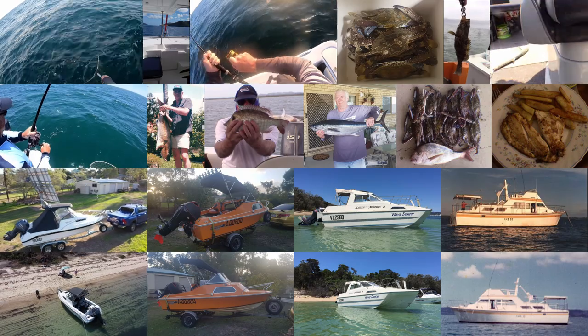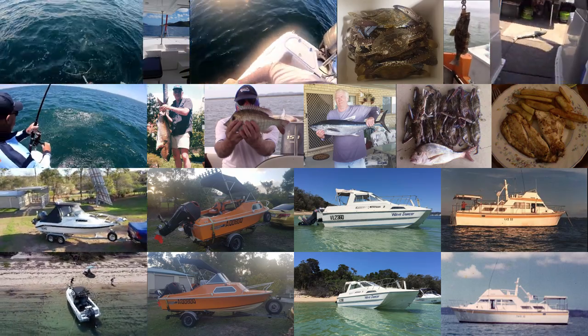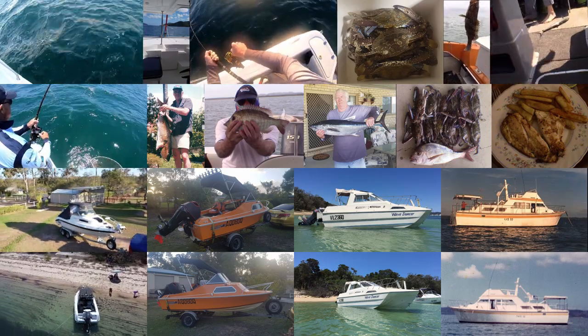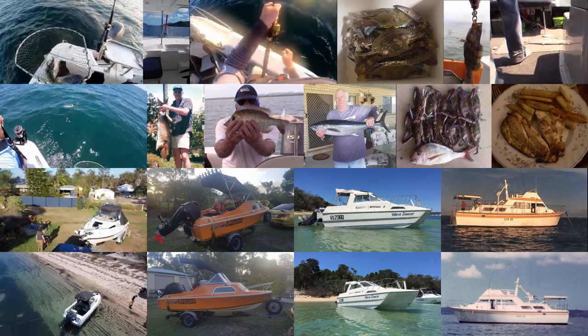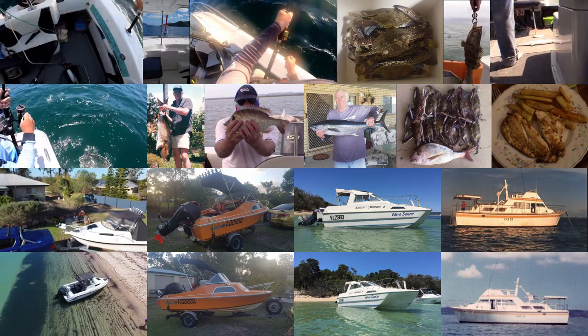The boat latch will allow me to just drive on and off the trailer — that's the theory anyway. I've got to install it and try it, but I think it's going to work just fine. Here's a little segment of a typical retrieval. I'll let the camera run when I came back in onto the trailer. The windscreen's a little bit salt-encrusted but you'll get the general idea.